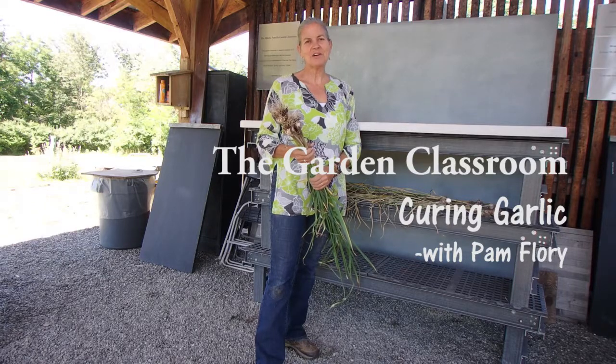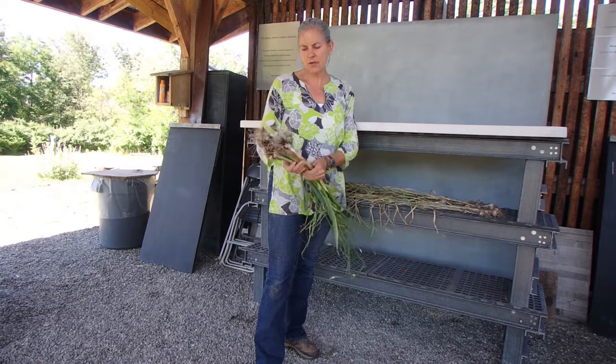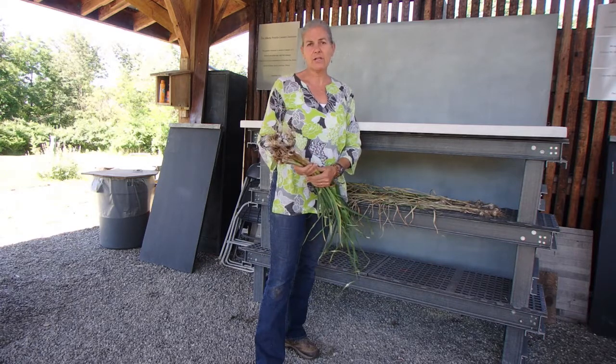Hi everyone, welcome to the garden classroom. We have just brought some of this garlic inside that we just harvested — and when I say inside, I mean to undercover here under our outdoor classroom.